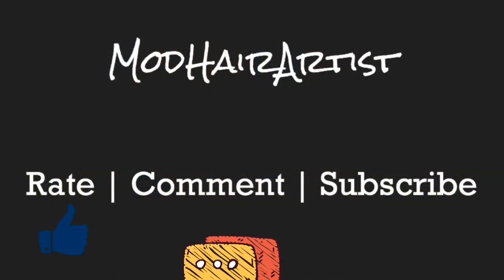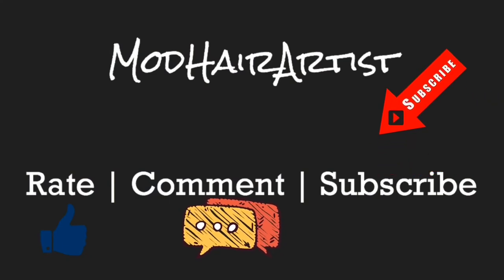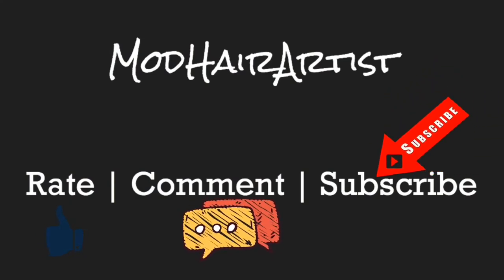Here are some pictures of my finished look. I'm also wearing an essential oil infused foundation, so look for that video soon. I hope you like this video and these clip-ins. Don't forget to rate, comment, and subscribe. Bye guys, thanks for watching.